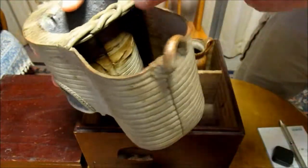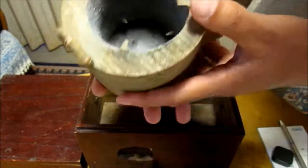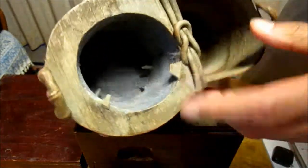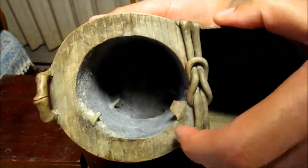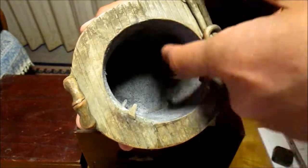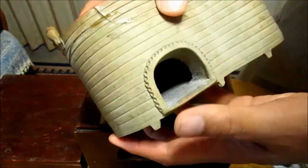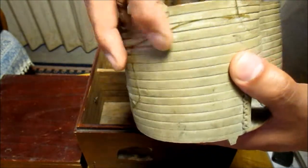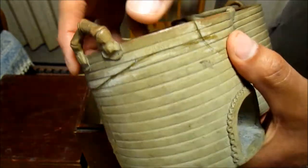Moreover, since water oozed from the inner surface of the brazier, I applied heat resistant putty to the inside. You see, the grey colored material is the heat resistant putty. Thus, I managed to fix the leakage somehow. The appearance is not so good, but I believe there is no problem in practical use.